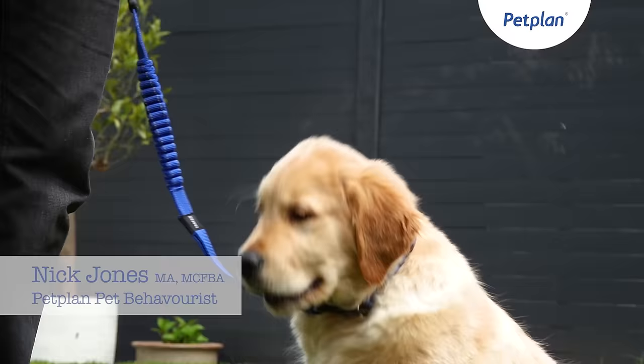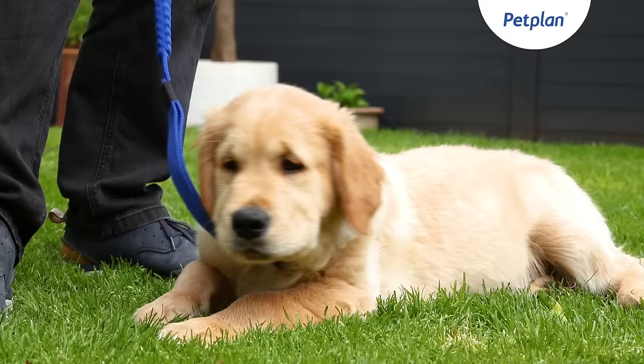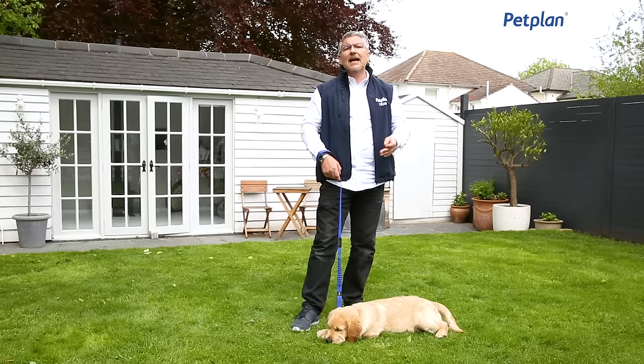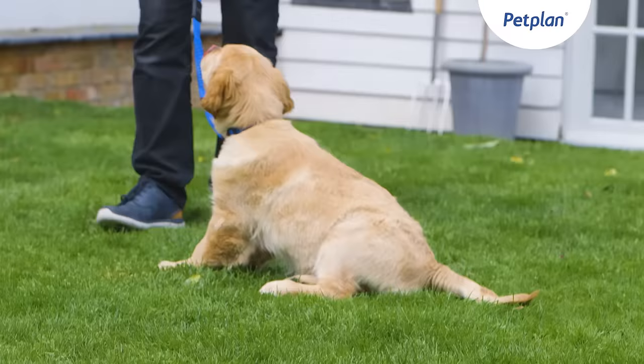Here we are with young Teddy and we're going to look at some very simple recalls, as if introducing the recall for the first time. I would start this recall exercise with the lead on the dog. We'll just take one step back and then call him to me, and then we can develop it from there.